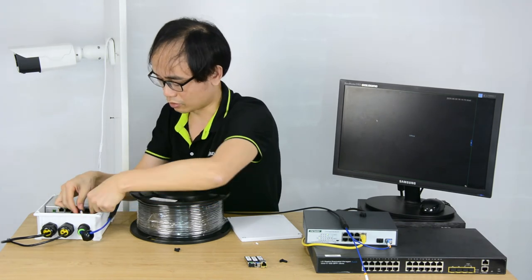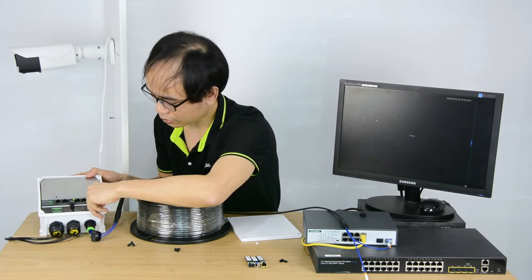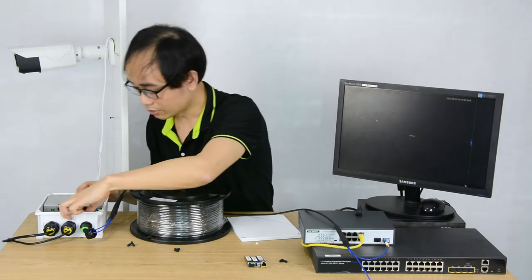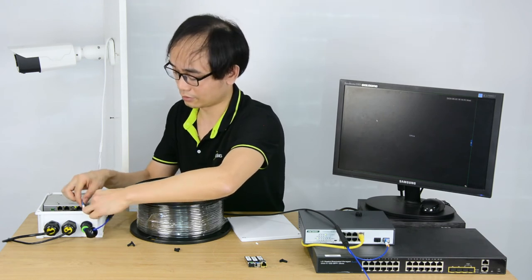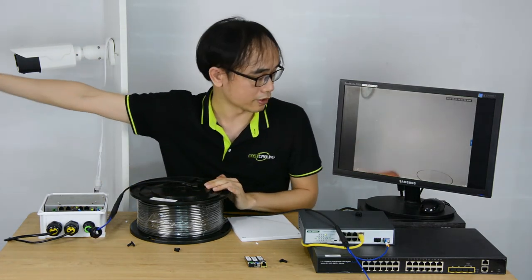I'm going to insert the fiber optic module. Once we plug it in — I just got the wrong one because I was using cable B, so I'll exchange to cable A. It's important to keep the connector free of dust. Using cable A now. Let's wait a moment — you can see we got the image immediately. The connection is pretty simple.